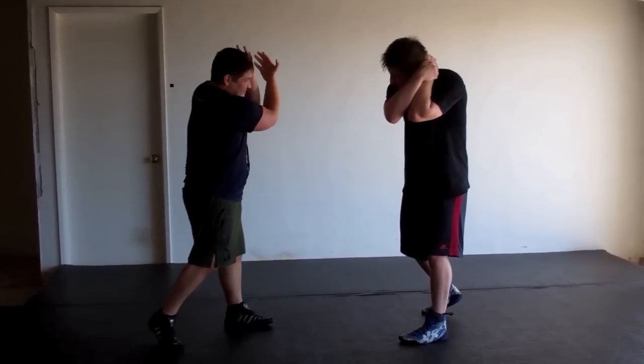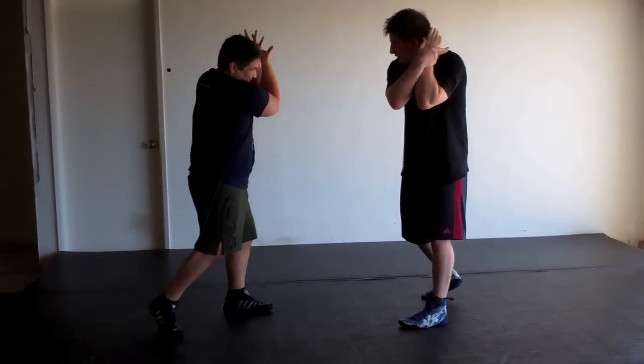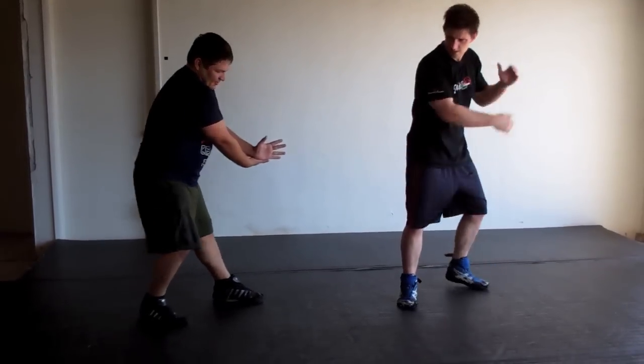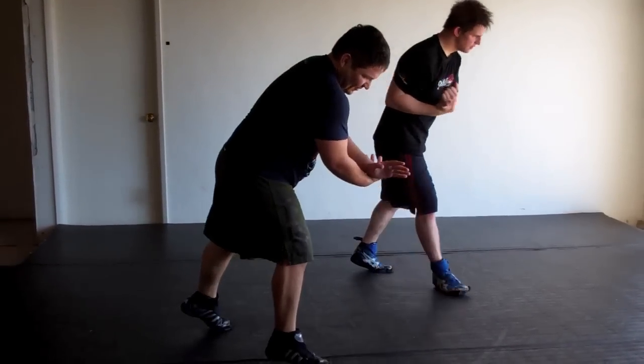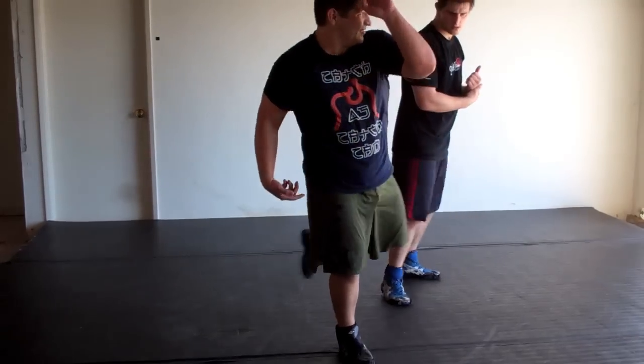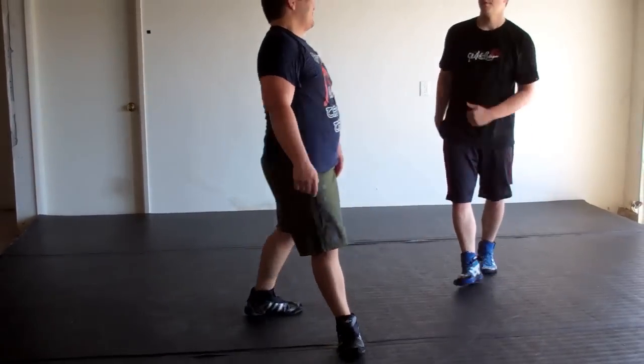And from here, sandwich your hand, and then kind of keep the pressure on the leg, and you're going to drop it. Yeah, you can step the back leg out of your wing. And then step and you're pivoted — you get nice power on the face.